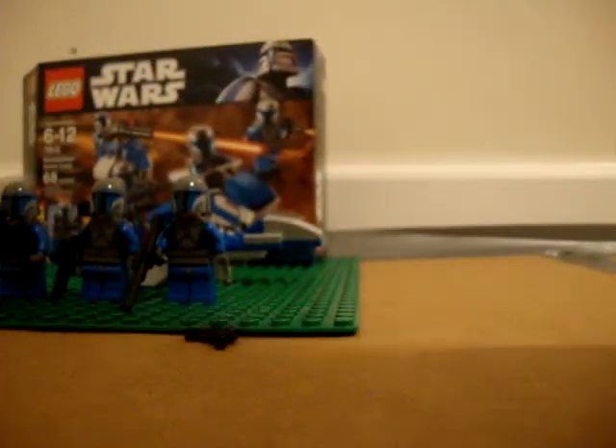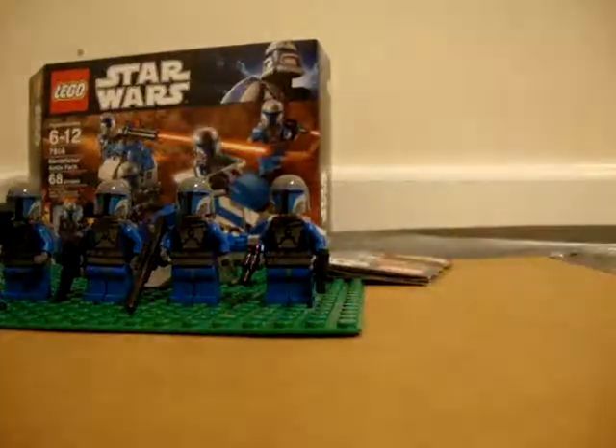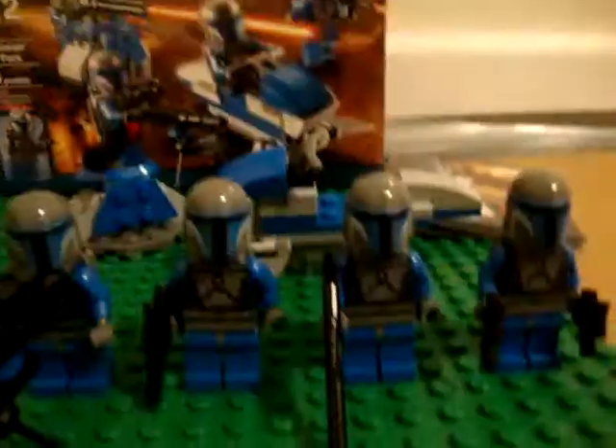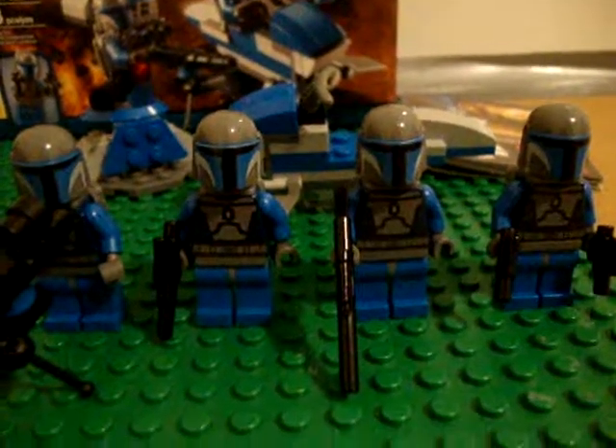So that's it. It's a really small set — it's mainly for the figures. I would rate this... I'm going to put that in the description, I feel too lazy to do it now. Let me think. I rate this 8 out of 10. Goodbye.